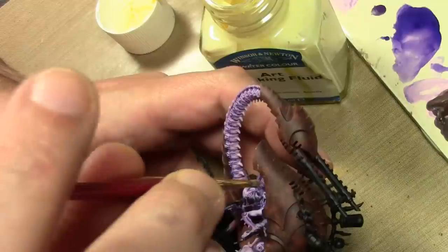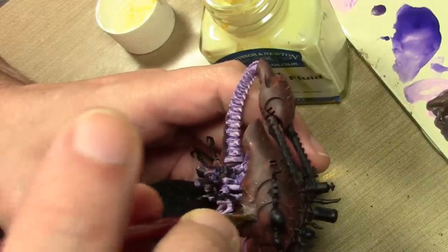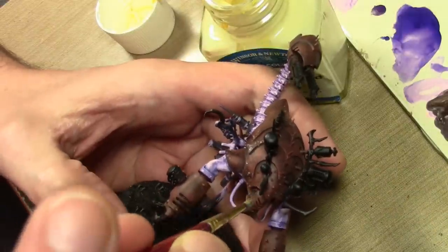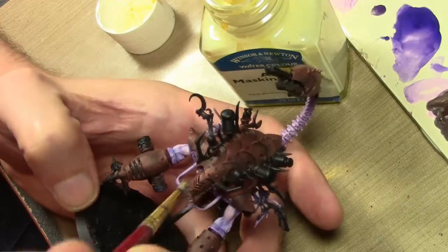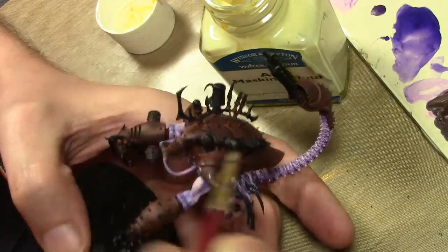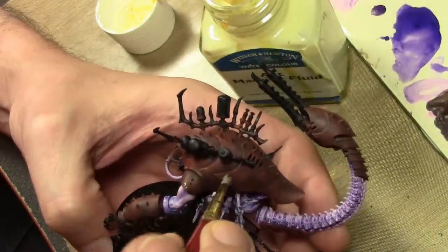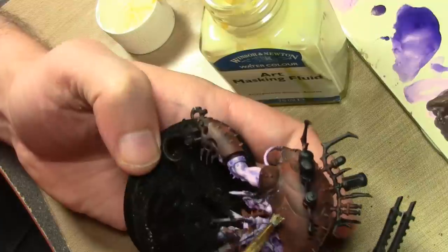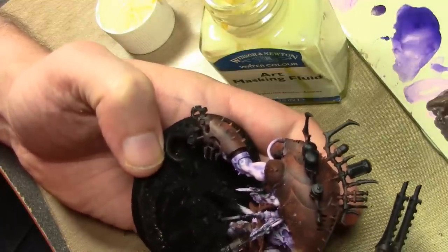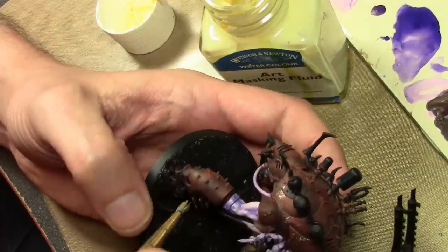Then we take some Windsor and Newton masking fluid — essentially just liquid latex — and stipple that over the armored areas using the same method as before. The difference is I'm using a different brush because once you put a brush into liquid latex it's ruined, which is why I always save worn-out brushes for occasions like this. The masking fluid is placed mostly on the edges of the larger plates, but a little bit here and there as well — essentially all over but concentrated more on the edging.